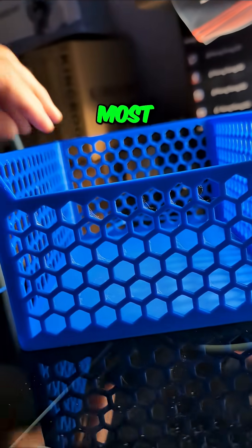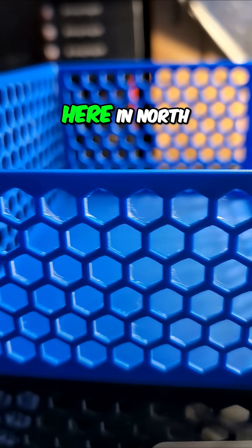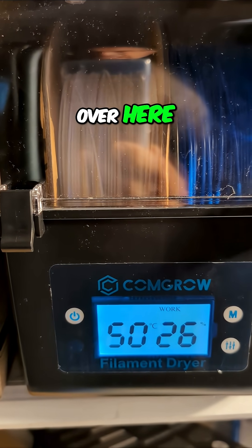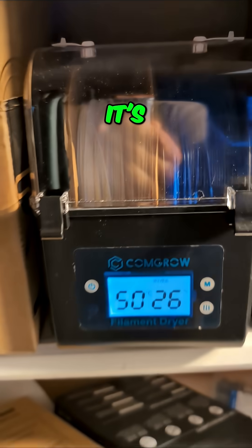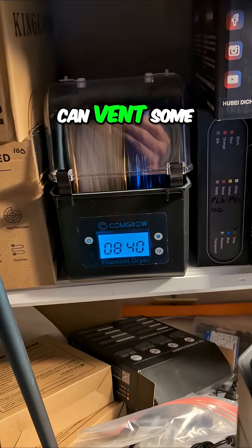I think that most of it is because the filament has been out for a few days and it's really humid here in North Carolina. You can see I'm drying some other filament over here and it's got a lot more moisture in it than we'd like. I'll see if I can vent some of that out.